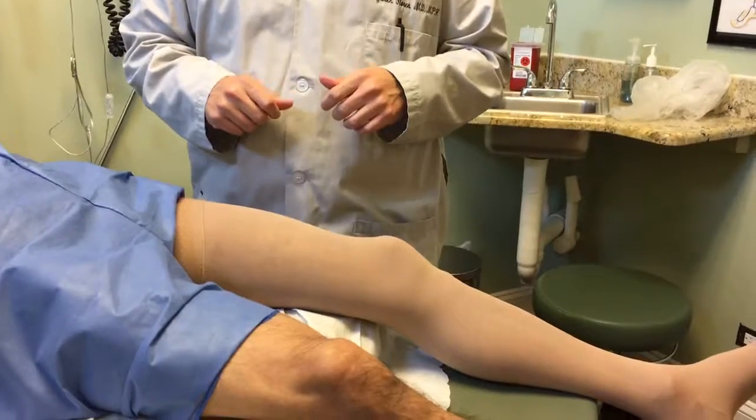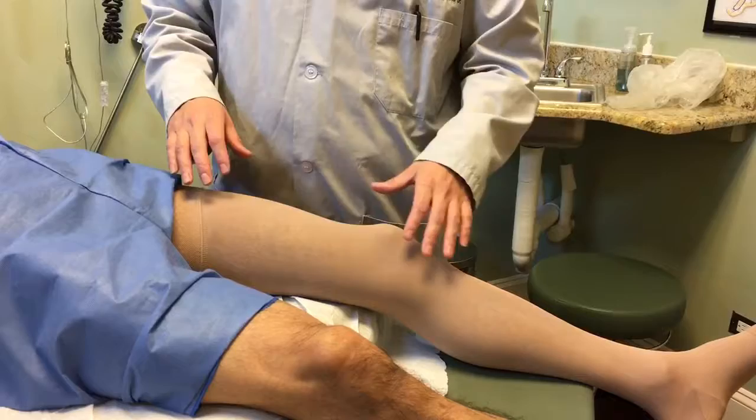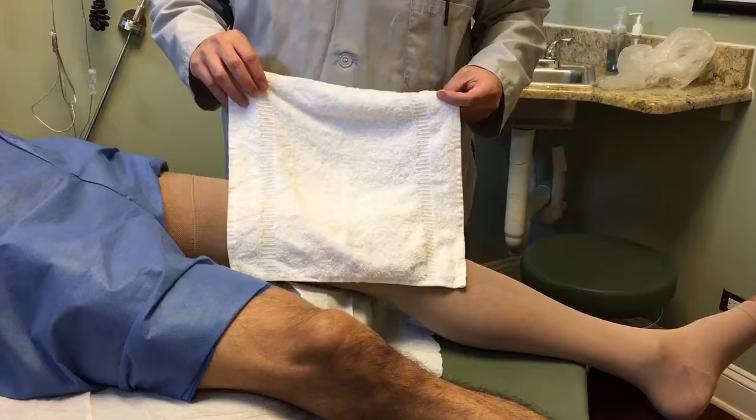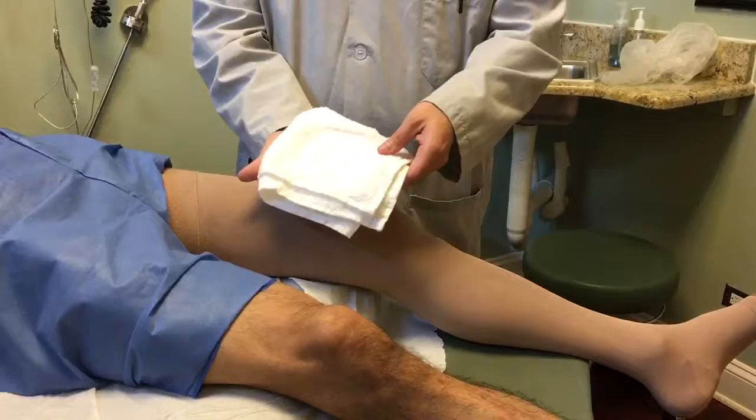Today we're going to do warm compresses on patients after the procedure. As you can see, the patient still has this compression stocking on. We're going to grab a towel about this length and turn it into four small pieces, about like that. Then we're going to put it in warm water.